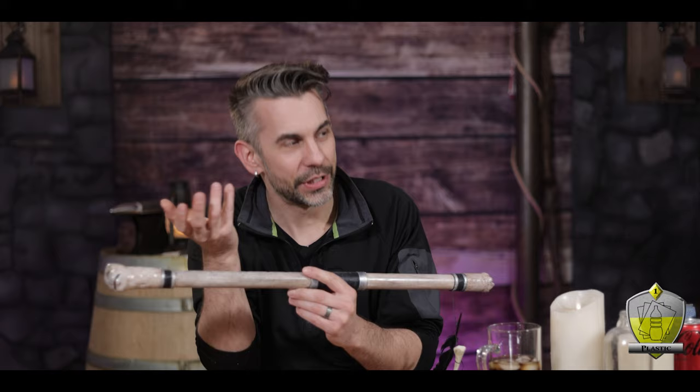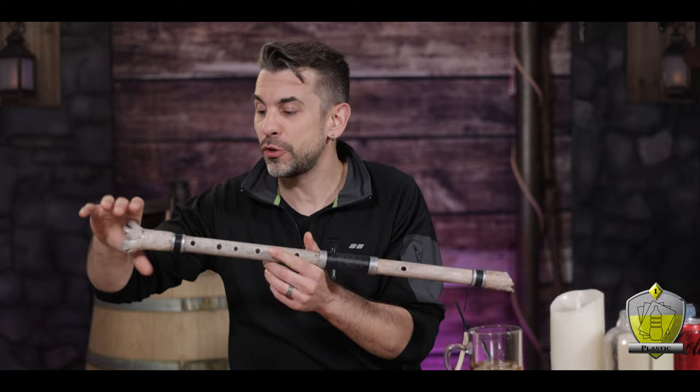But because this channel is what this channel is, I decided to take this working flute and make it fantasy. While searching around the interwebs for inspiration, I saw this badass picture of death playing the flute, which became my inspiration. So with that very little prompting, I decided to make a really cool bone design.